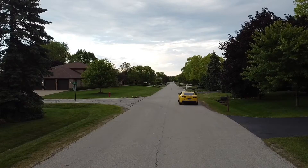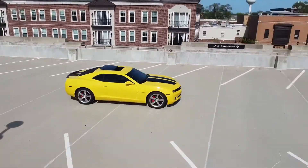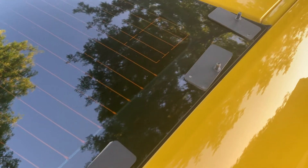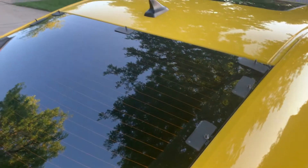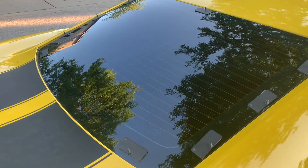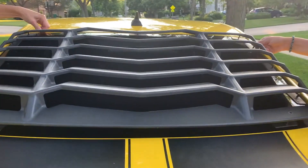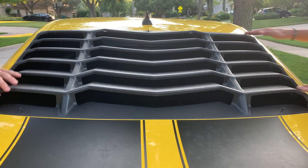To install the louvers, anywhere you see a hole on the louvers you want to put tape on the little pads with the screws, evenly around your back windshield, so they line up with the holes in the actual louvers. Then you can take a friend or do it yourself and put the louvers right over where you placed all the screws. Make sure everything's laid out and all the screws went through the holes on the louvers.